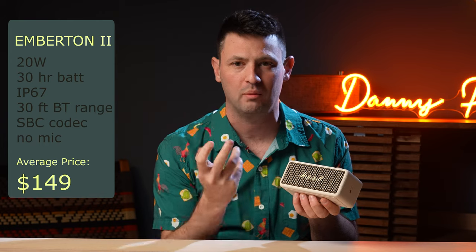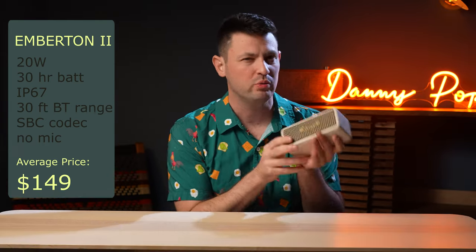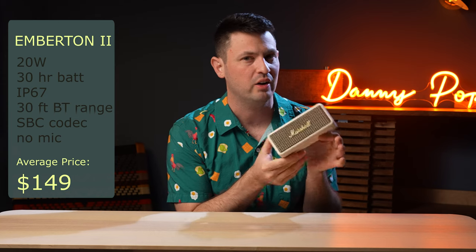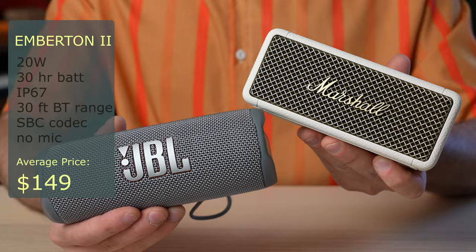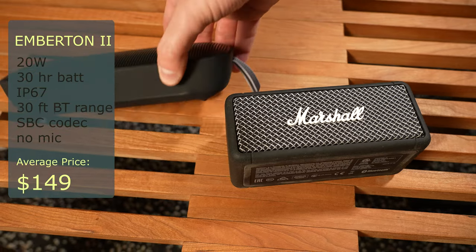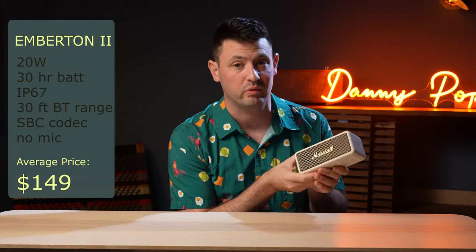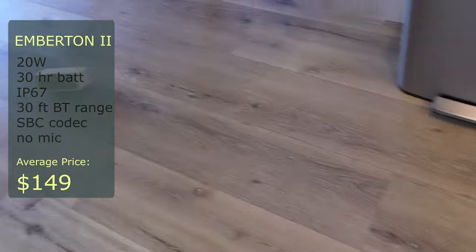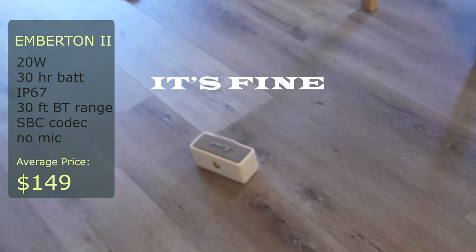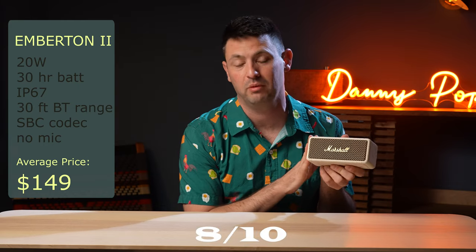It has this warm sound to it that I don't feel like a lot of other speakers have. The main competitors I'd say you'd want to check out in comparison would be the JBL Flip 6 and the Bose SoundLink Flex, which is kind of the staple of these smaller speakers. It feels like you could throw this thing across the room and it would be just fine. I would give the Marshall Emberton an 8 out of 10 in the Marshall lineup.